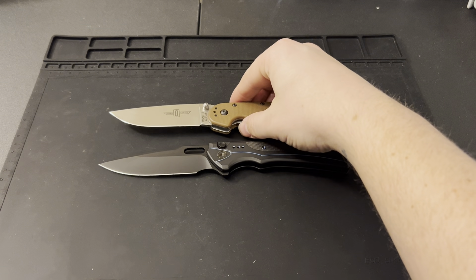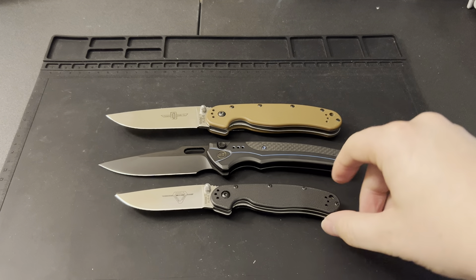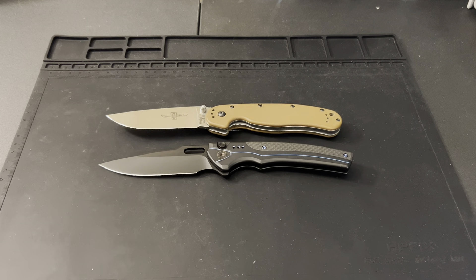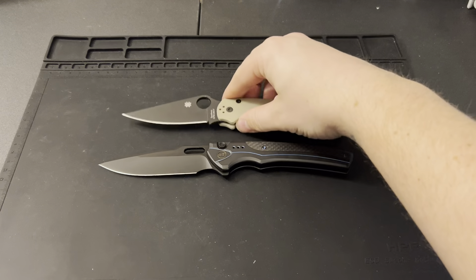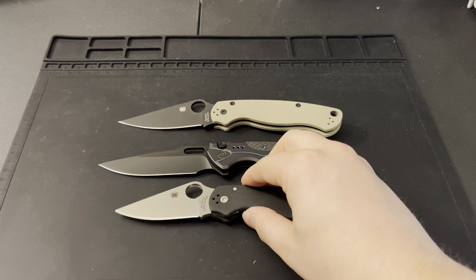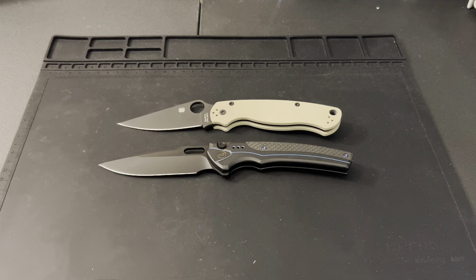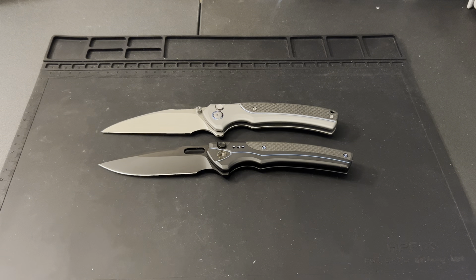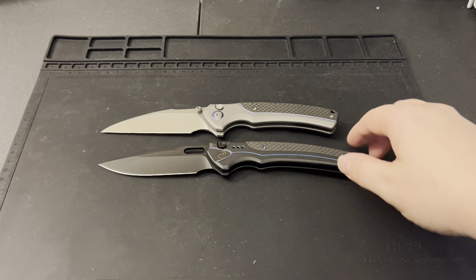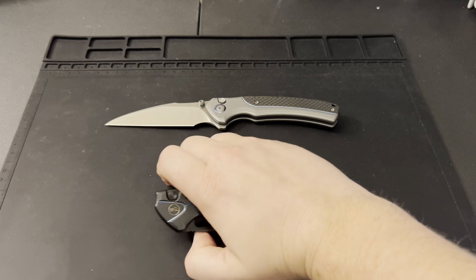Let's do some comparisons. Here's the Ontario RAT 1 above and the Ontario RAT 2 down below — the Exciton is bigger than both. Pulling out the Spyderco Para 2 and Para 3 as well. It's a big knife, no doubt about it, but it's slimmer than I thought it would be for its size. Doing a side-by-side with the Ziphius, the Exciton is a little longer and slightly thinner in the handles.